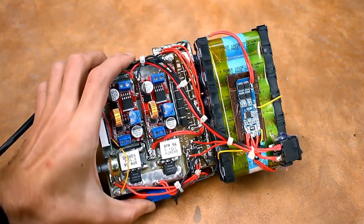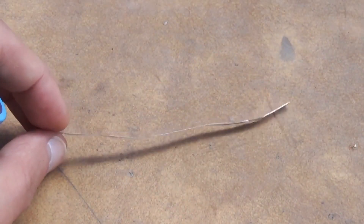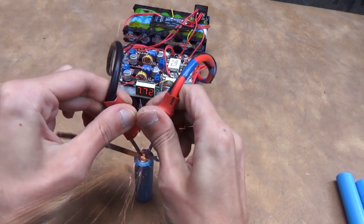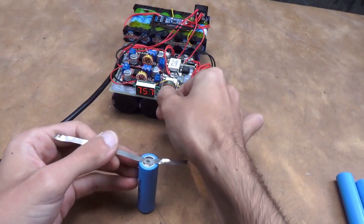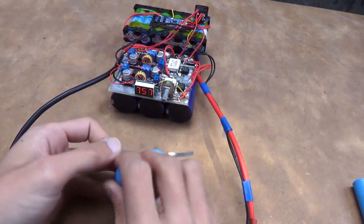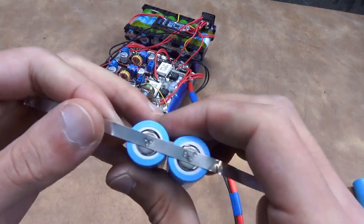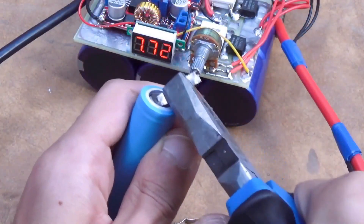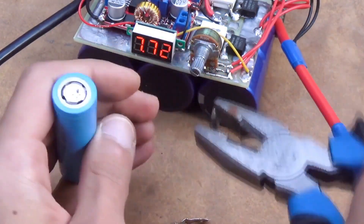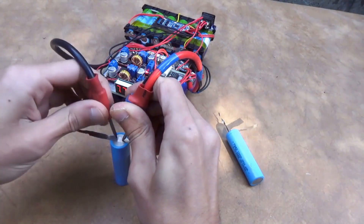And finally, let's see how the device performs in action. I set the hold time to the minimum. The tape is the most ordinary nickel. As we can see, it welded firmly — when trying to tear it off, part of the tape remains on the batteries.